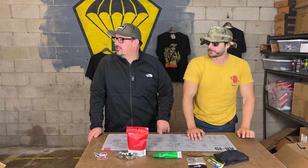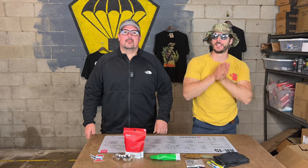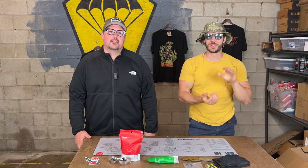We haven't shot an unboxing in a long time. The last time we did an unboxing, the garage was closed because it was cold. Oh my god, it is so hot in here. We skipped spring.